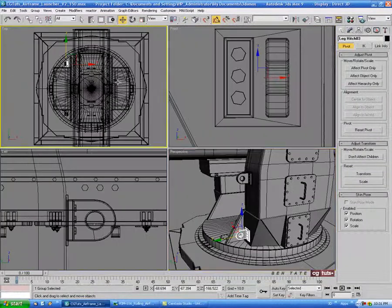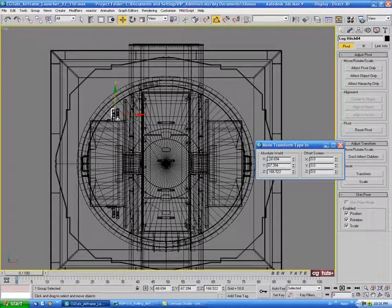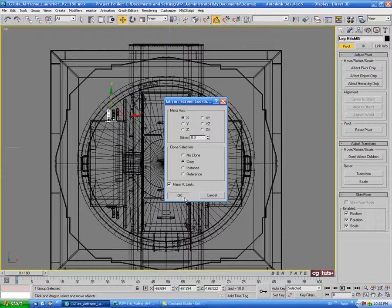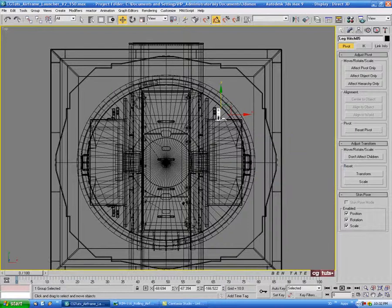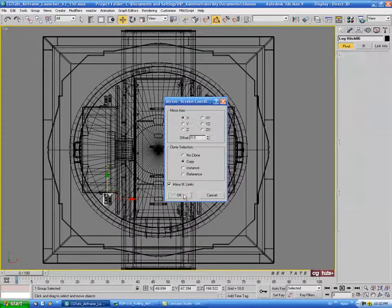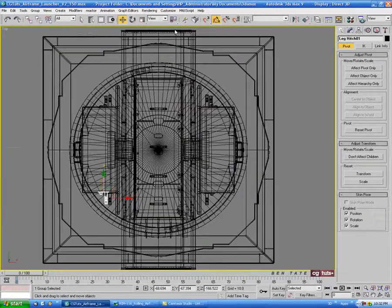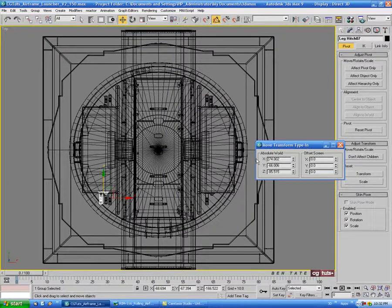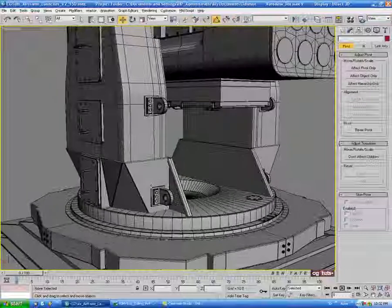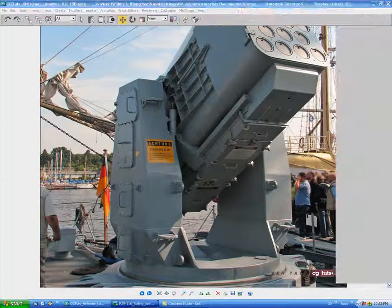Now we need to get these four onto the other leg. In the top view let's hit mirror and do a copy on X, then right-click the move tool and take the negative sign out of the X axis. Do the same thing for each of the four pieces — mirror each one with a copy on X, removing the negative sign each time. Let's just make sure everything is lined up on both sides evenly — that looks pretty good. The next thing we'll do is some kind of handle for these ones.